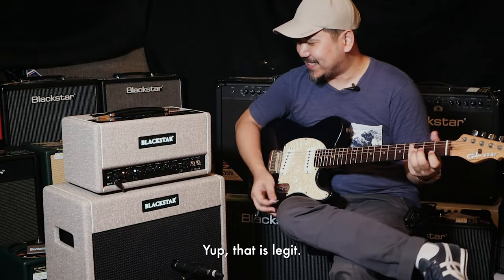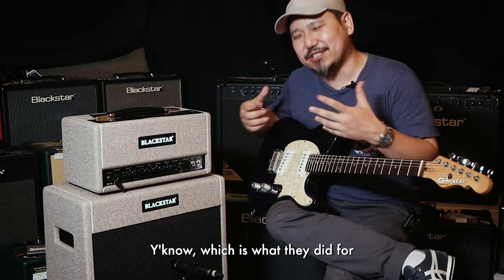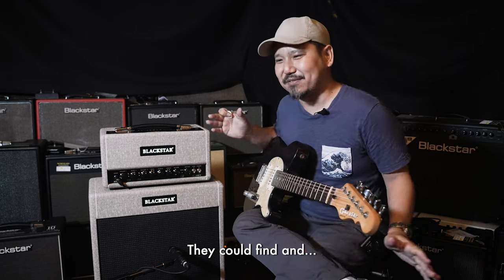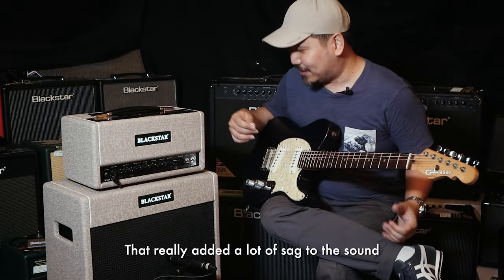Yeah, that is legit. It's got a very cool sag feature which sort of simulates the effect of playing through an underpowered tube amp — which is what they did for rock and roll and blues back in the day. They'd just use whatever cheap amp they could find, crank it to the max to get as loud as they could, and that really added a lot of sag to their sound.